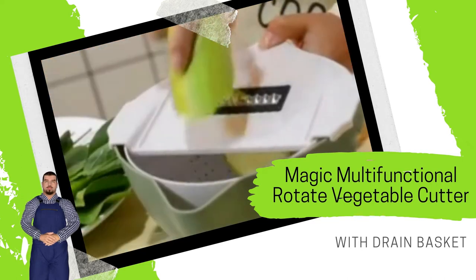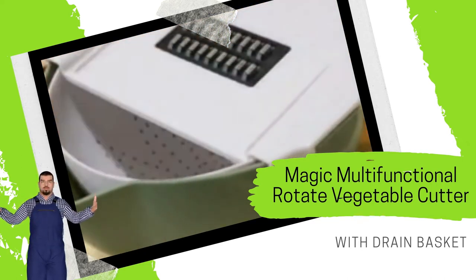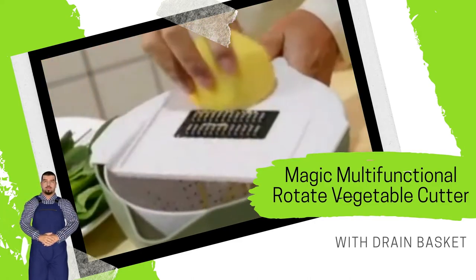Vegetables can be cut and then cleaned directly through the drain. Slip resistant and ventilated — no scratching on the table. The cutting cover can be removed freely for convenient use.